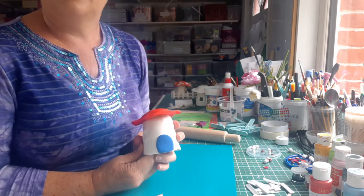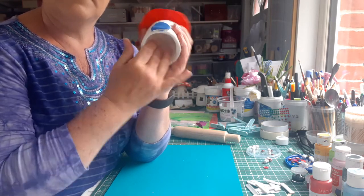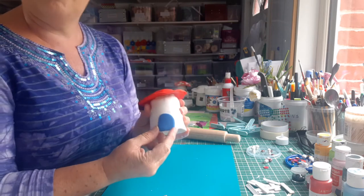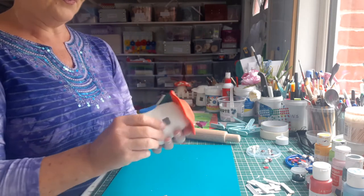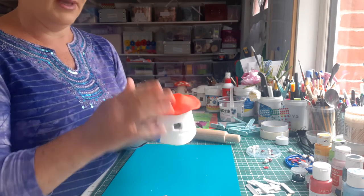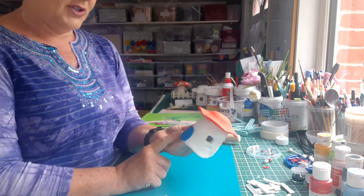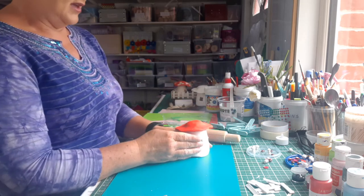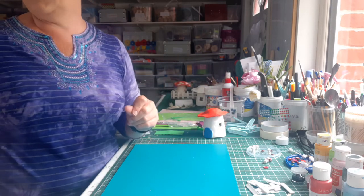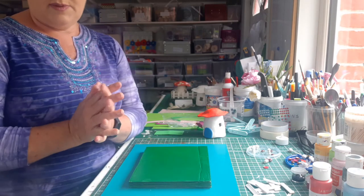Now our little house has dried and I've taken out the inside cup — it came out very well. You can see the windows are nicely made. I've painted my door blue and my roof red, which is great because we want to do white dots on it to make it stand out, and on the door we might want to make a bit of decoration as well. I'll show you how to do all of that in a minute, but right now we're going to stick our fencing on our base.